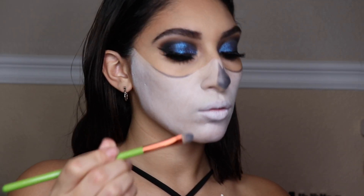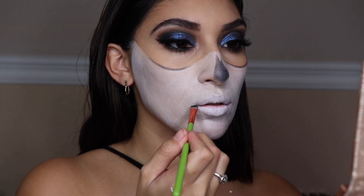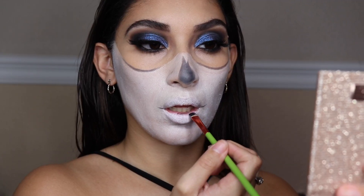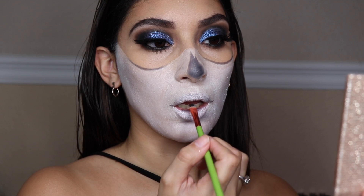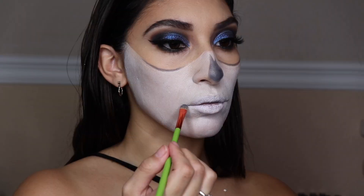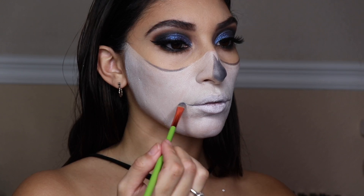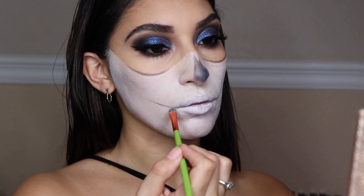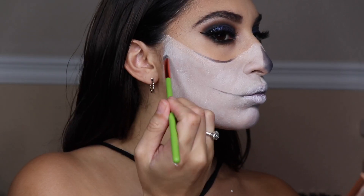Going in with the black shade again, we're carving out the lines for the mouth where we'll draw the teeth, which is pretty fun — really time-consuming but the end result is cool. I'm obsessed with skull looks. Just follow the line of your natural lips from the corners and fill the line out toward your cheeks.